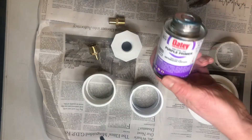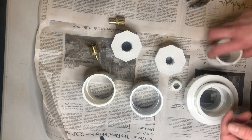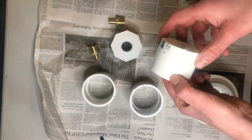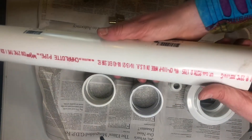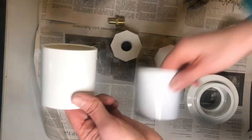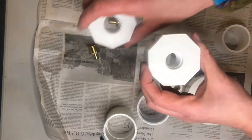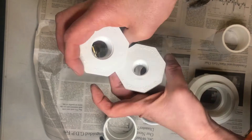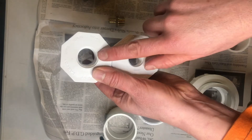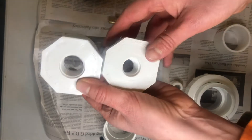I have PVC primer and PVC glue ready to go. For the parts: a two-inch long, two-inch PVC pipe cut 18 inches long, two two-inch couplings, and two-inch bushings. I wasn't able to find both half-inch to two-inch bushings — one is a half-inch to two-inch bushing and the other is a three-quarter to two-inch bushing, both threaded.